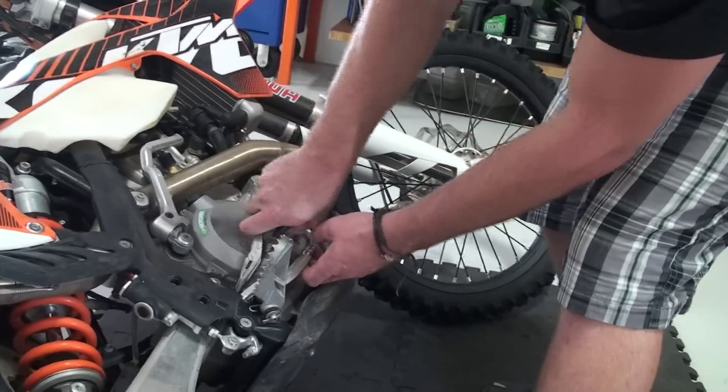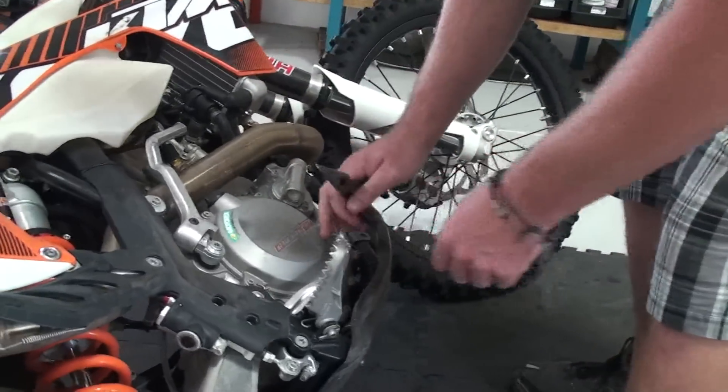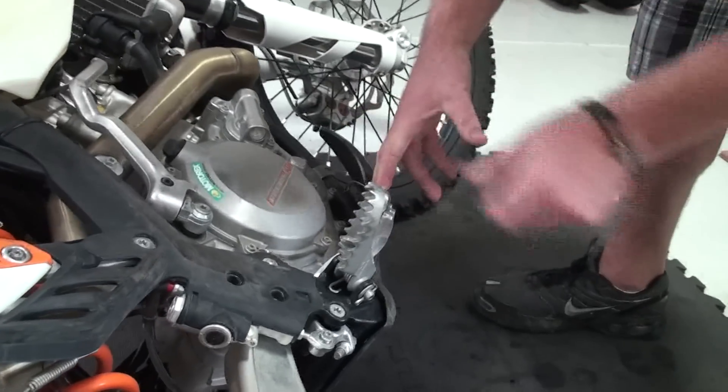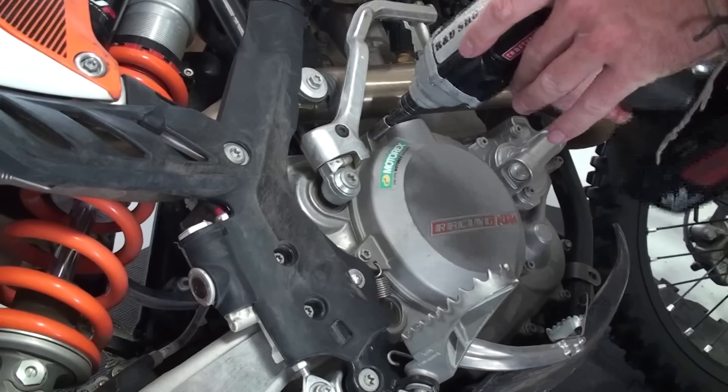Remove the return spring if it is attached to the clutch cover. Push the rear caliper in and depress the rear brake pedal. Insert a screwdriver as a stop, then remove the clutch cover.